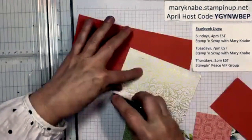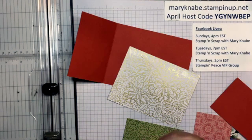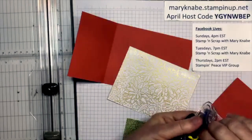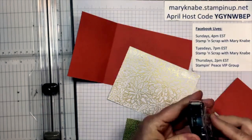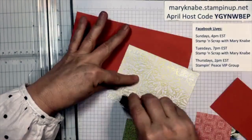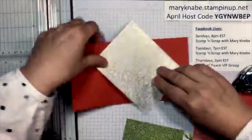I'm going to go back to what I started with and now I'm going to adhere all these pieces to my card base. The inside piece of designer series paper for those making your cards right now is five and a quarter by four inches. I have no idea what the other new colors are going to be, but I can already see I'm going to like this Bumblebee color.